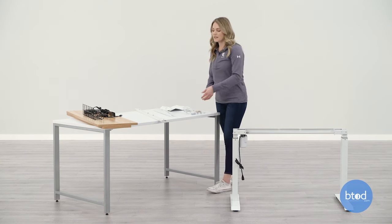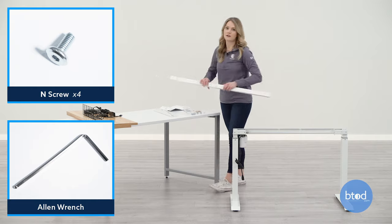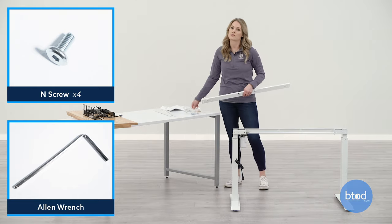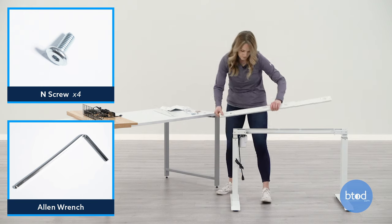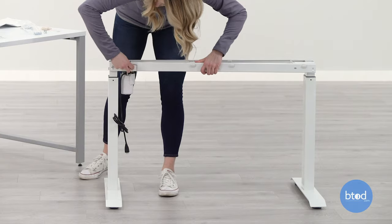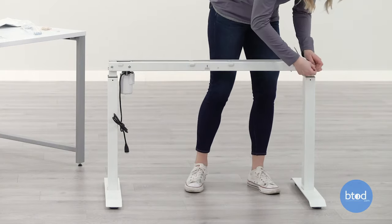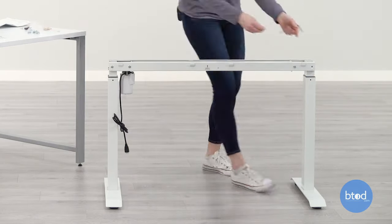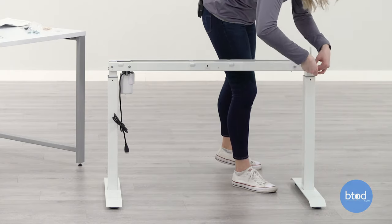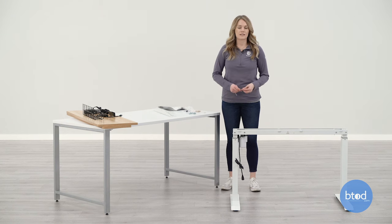Next, we're going to take the remaining D bracket and attach it to the front of the desk using the provided end screws and the Allen wrench. Now I'm going to go through and tighten all the screws.